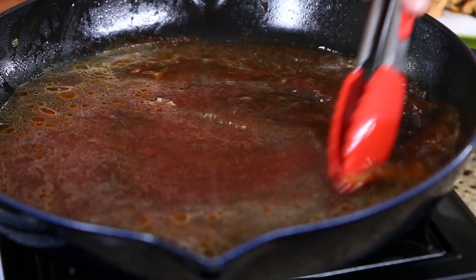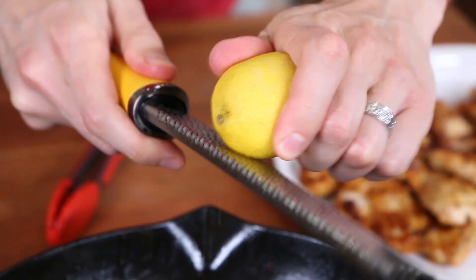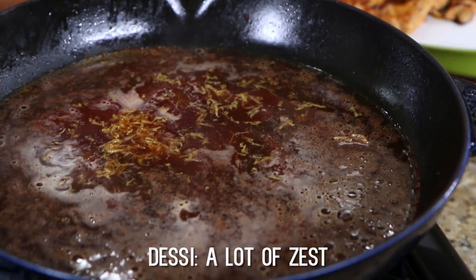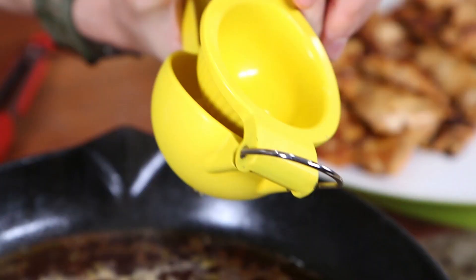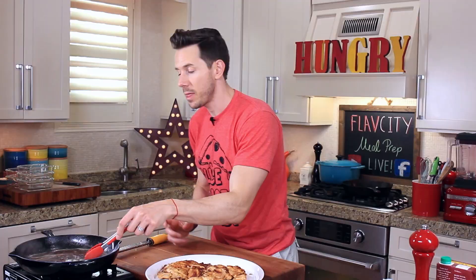Because I want to make it nice and zesty, I'm going to zest about half a lemon into the pan sauce. Then the juice of half a lemon. Give it a stir, and then all I want to do is cook that for maybe two or three minutes until it reduces and gets a little thick. Then I'll finish it with parsley, and we're done.